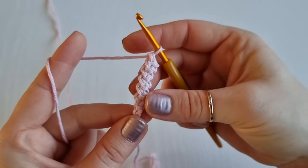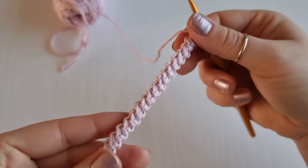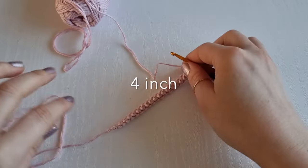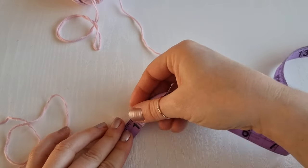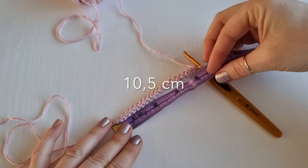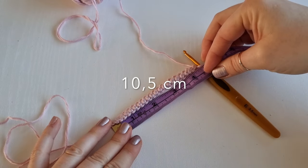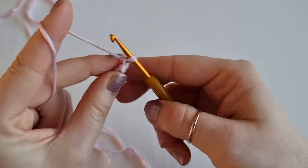Continue for the length you need for your project. I am finishing my bracelet now, and in measurements my bracelet is about four inches or ten and a half centimeters. So this is my last stitch here.